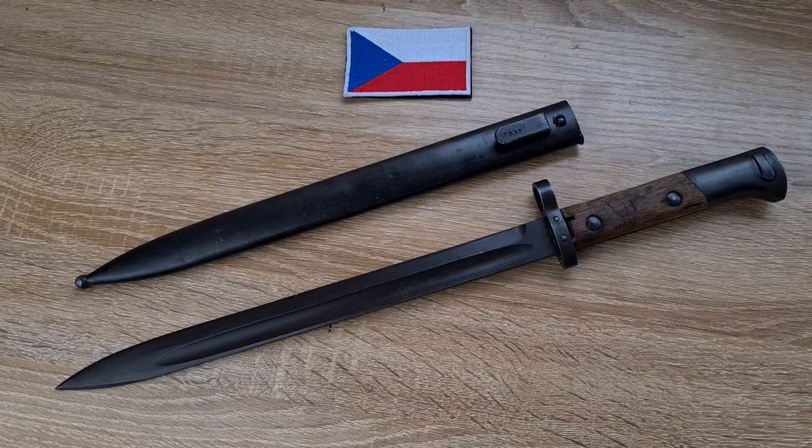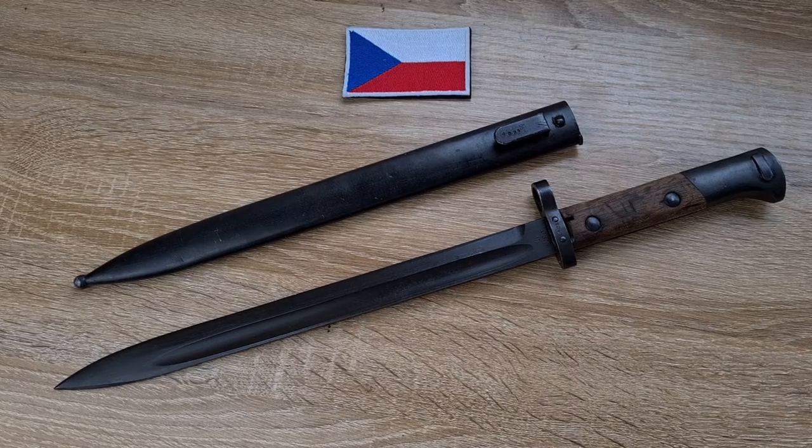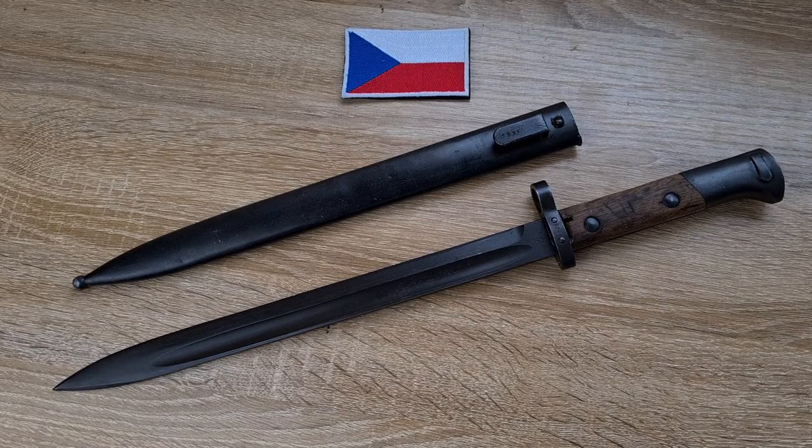Hi guys, welcome to another episode of Pointy Not Sharp. Today we're taking a look at a Czech Republic VZ-24 bayonet made to fit the 8mm Mauser VZ-24 rifle.